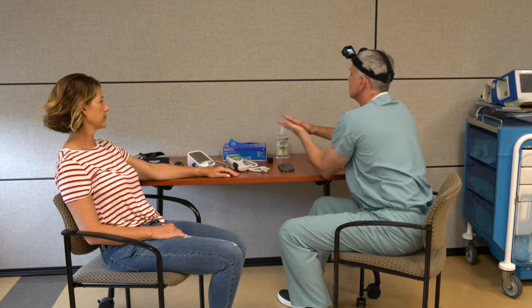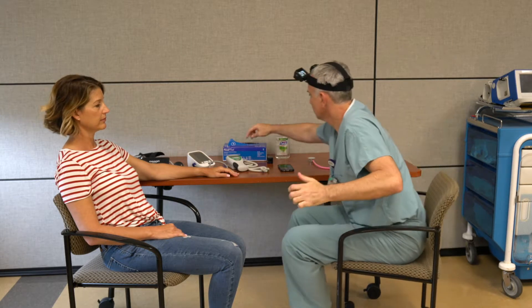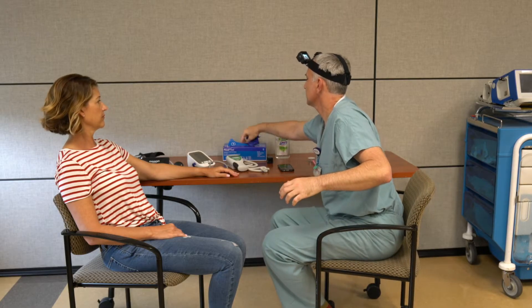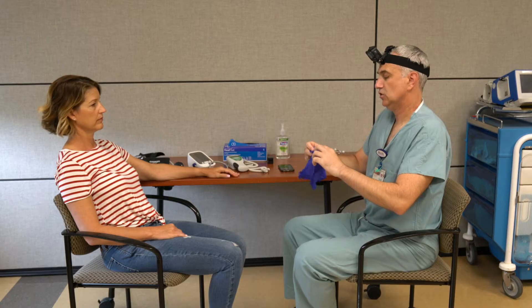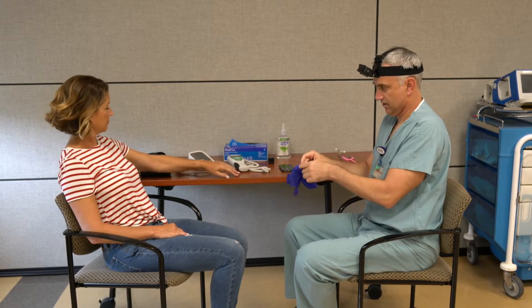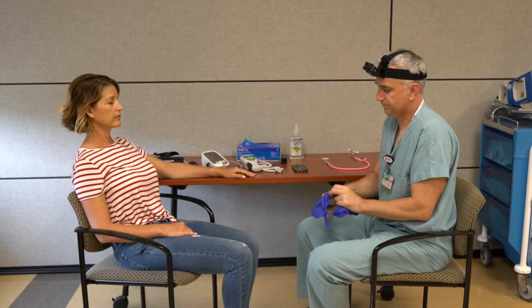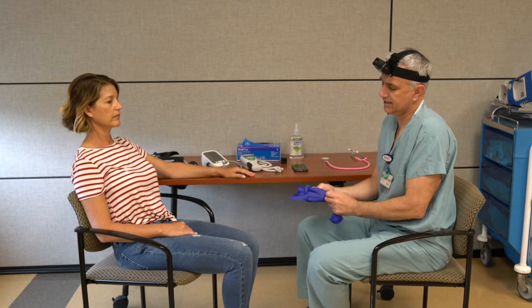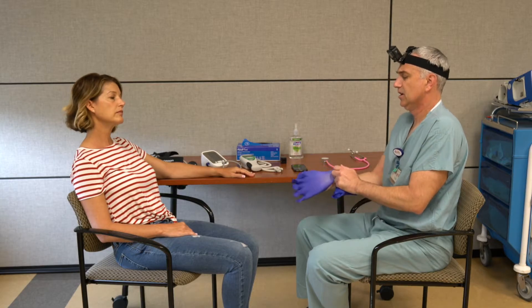We're going to start with measuring the respiratory rate. I'm going to ask the patient to place their hand on the desk just like this, and I'm actually going to be putting my hand on their wrist as if I'm measuring their pulse. That's just to distract them so they're not too focused on their breathing.